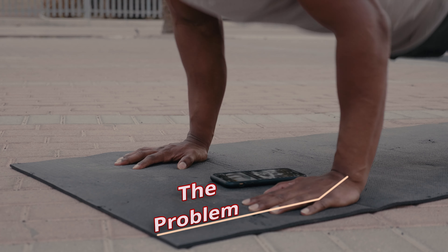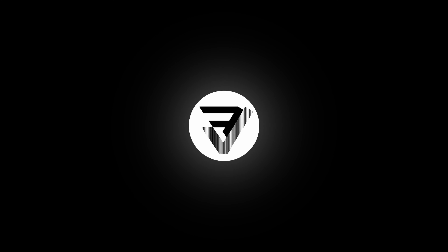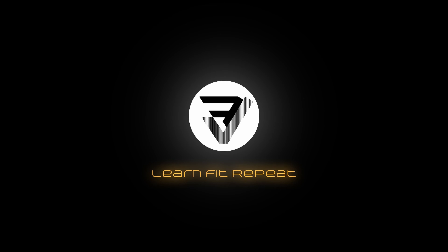When we start working out, we start wanting to include bodyweight exercises. So what's the first exercise we start including into our workout? Probably the push-up. What up guys, it's been a while since I made a video.